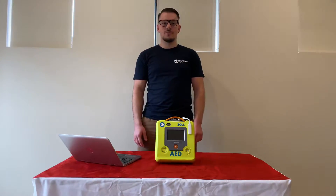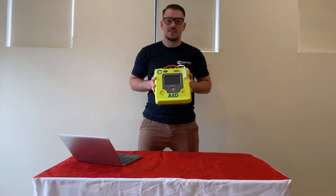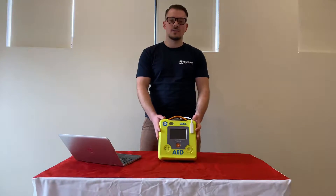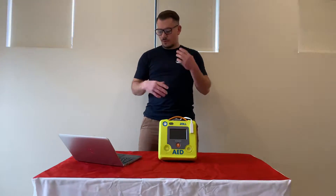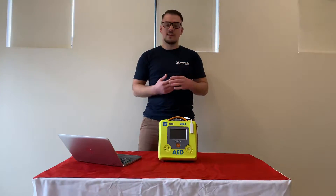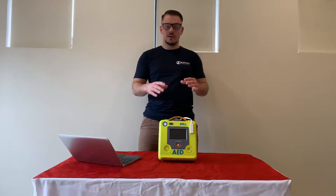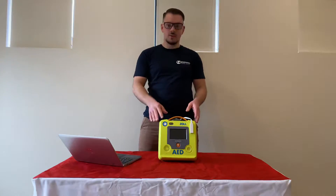Hi everyone, this is Brendan Zuza from the Response for Life team. You're now looking at the ZOL AD3. We just wanted to give you a quick run through on what it looks like, what it sounds like, a few things to know, a few questions that we've been asked or some regular things about this unit specifically and also a few of the other defibs. I'm just going to be bouncing between my laptop and also the unit.